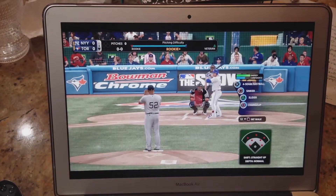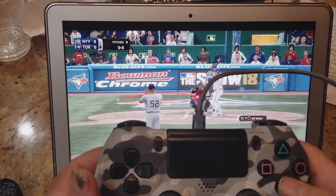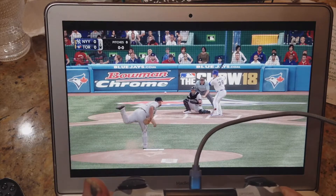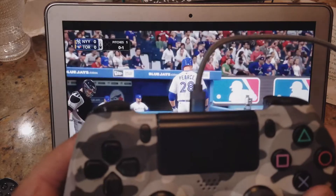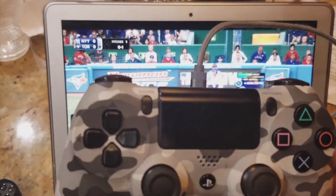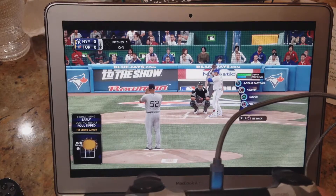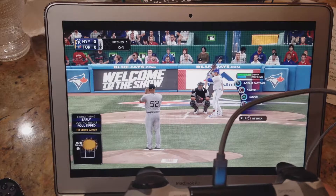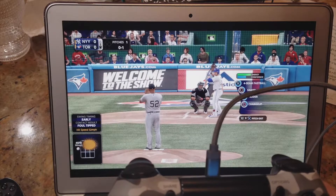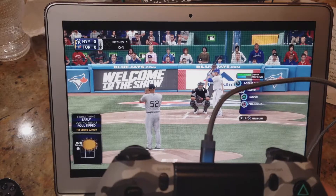Everything is nicely connected. That's CC Sabathia pitching. Look — no lag. I'm going to pitch right now. I hit pitch, give it a little movement, pitch again — boom, fouled off. The gameplay is so smooth, basically hardly any lag. I recommend you connect your PS4 to Ethernet, not Wi-Fi. The regular PS4's Wi-Fi is just 2.4 GHz wireless N — we're up to wireless AC now.